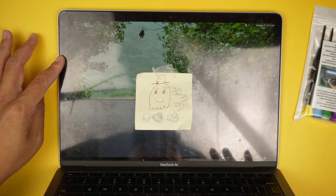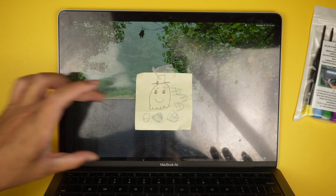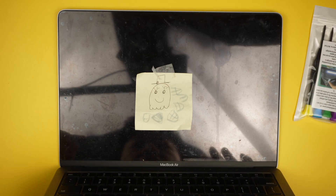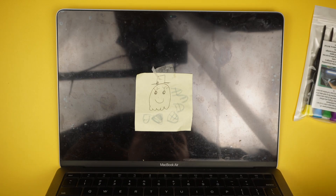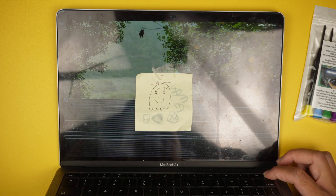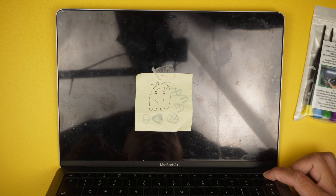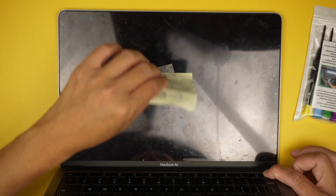As you can see, my screen has pixelated lines across half the screen — they're entirely just across it. So what I'm going to do is get the screen replaced. Let's go ahead and power off the computer by pressing the power button and holding it until the computer shuts off.